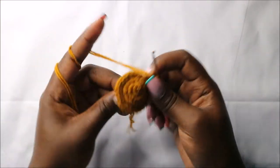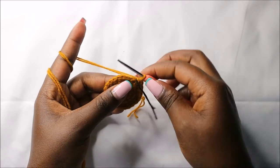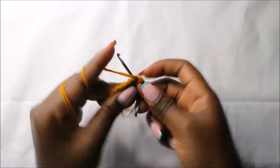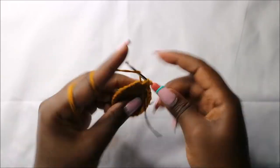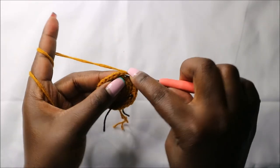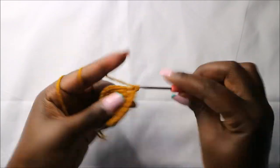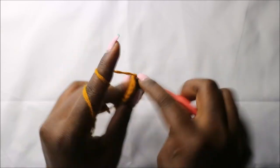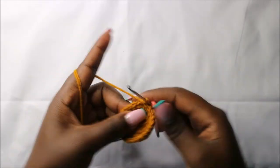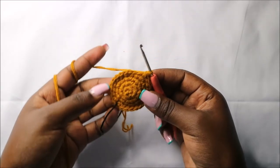In our fifth row, we are going to do five single crochets and increase, and we'll do that four times for a total of 28 stitches. So we'll do single crochet one, two, three, four, five, and increase in the next stitch. Repeat that — five single crochets, and increase — two more times until the end.